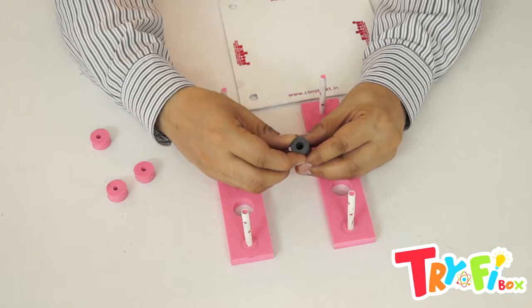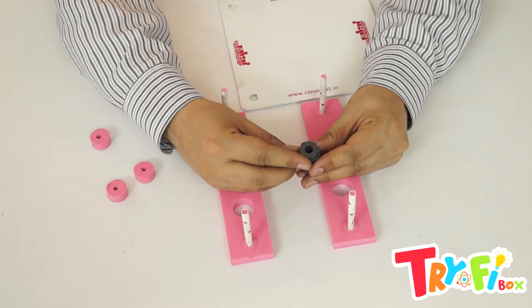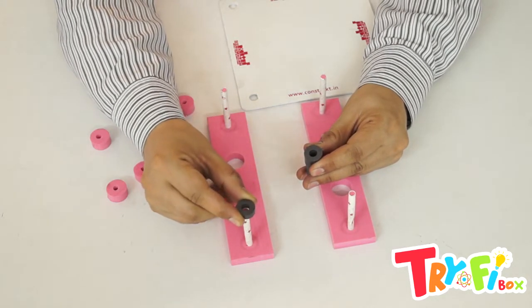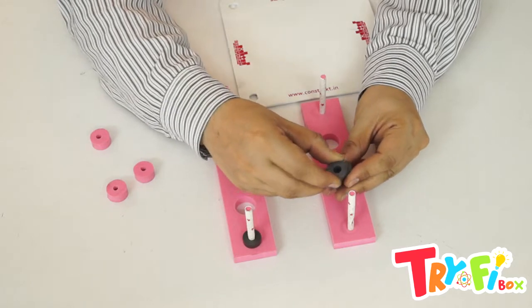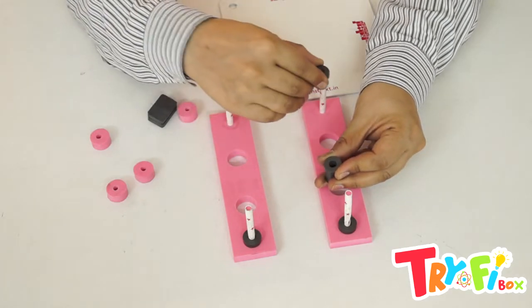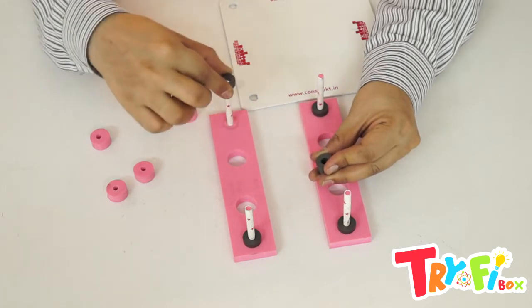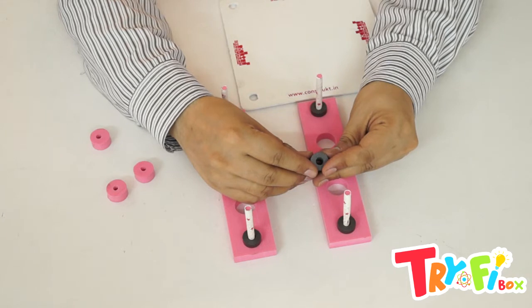First, we will be inserting four pairs. Keep these in the same direction and insert here: one, two — do not flip the magnets, just keep them in the same direction — three and four.